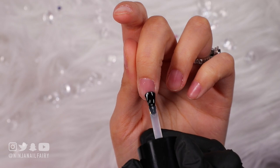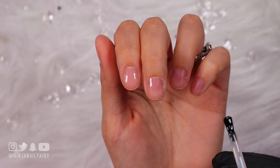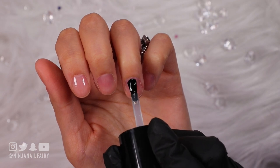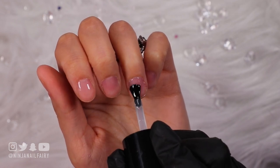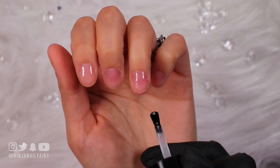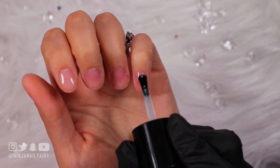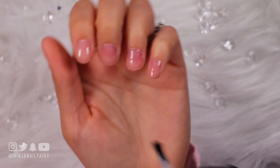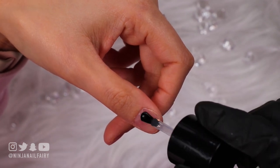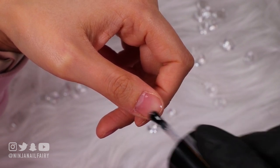We're going to come straight in with the base coat. I've prepped my nails and I'm coming in with the base coat. I'm going to apply one coat to all of my nails and then cure them in the light for a full 60 seconds. I chose this base because it's a medium viscosity — a little on the thicker side, but not like a builder gel. It allows you to smoothen the nails, so if you've got any ridges or bumps, apply a coat of the Nail Mate gel base and you are good to go.